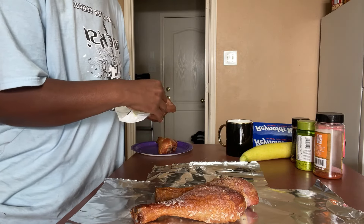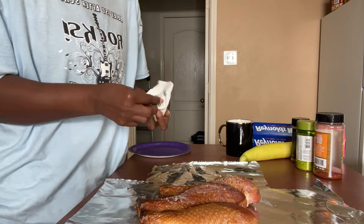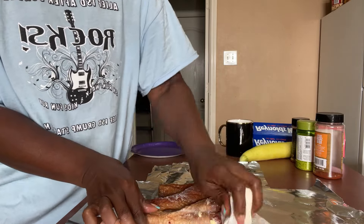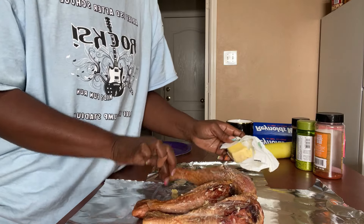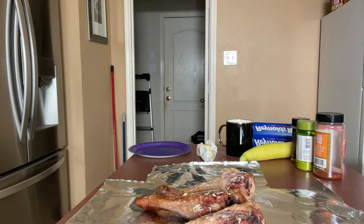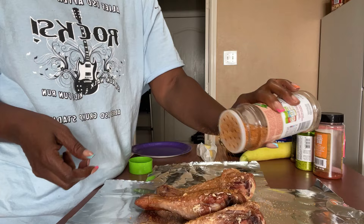I have three of them but I think I'm only going to cook two. I'm just going ahead and cook all three. I'm going to season with some Tony's — whatever that is. I think we used the rest of it. So that means I'm going to have to use some of this carne asada seasoning. I'm just going to use this. I'm sure it's going to be good.